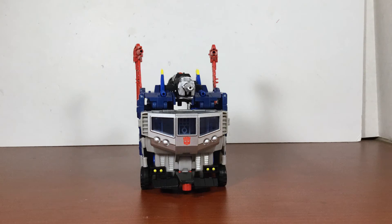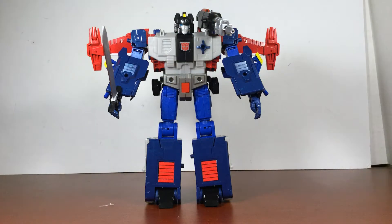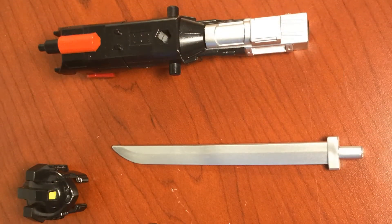It is possible to transform God Bomber from trailer to robot mode with very little parts-forming — only the cannon and Titan Master need be removed. It is tricky to get the arms to move without taking them off, but it can be done. The cannon also serves as storage for God Bomber's helmet and sword.